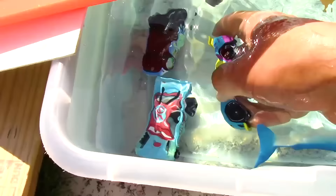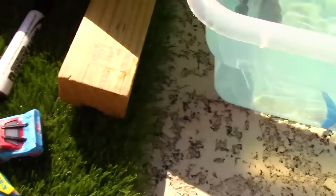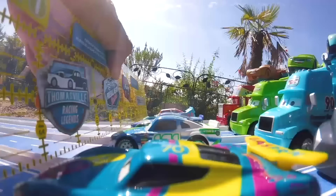Let's go ahead and get our next-gen racer out of the water, and then there's our Thunder Hollow racer. It looks like Clutch Aid's okay, and then Parker Braxton — let's get him out of the water too. Here we have all of our racers getting nice and dry in the sun. Let's line them back up to get them ready for the race.